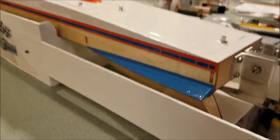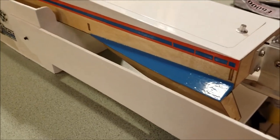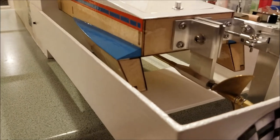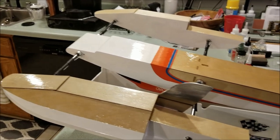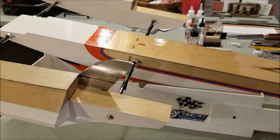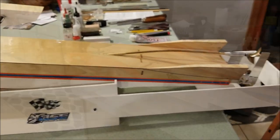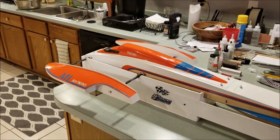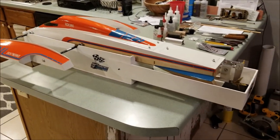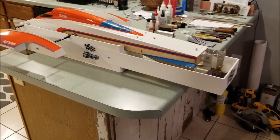The bottom part of the tub, the bottom of the rear shoes, and the transom — you can see the shot at the bottom showing what's left natural. It's a big boat — a 38-inch boat — and the stand is 40 inches long.